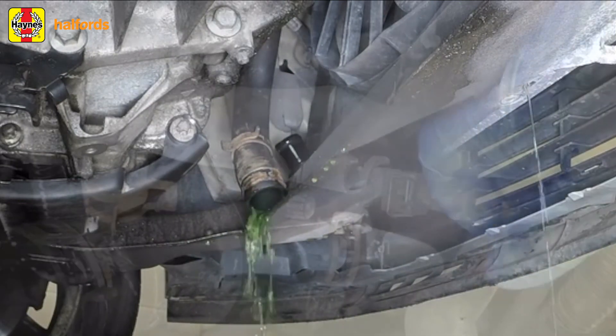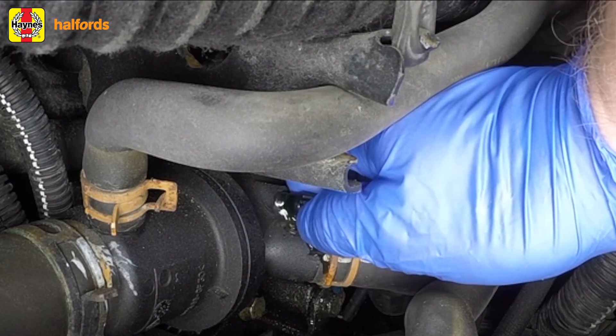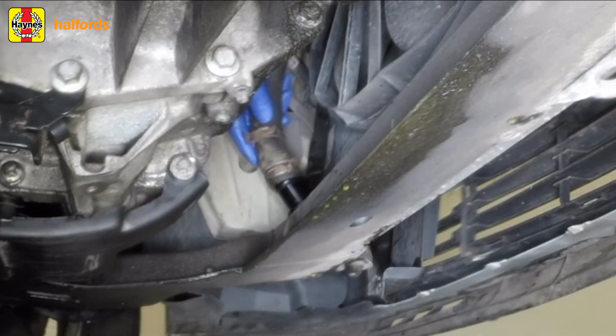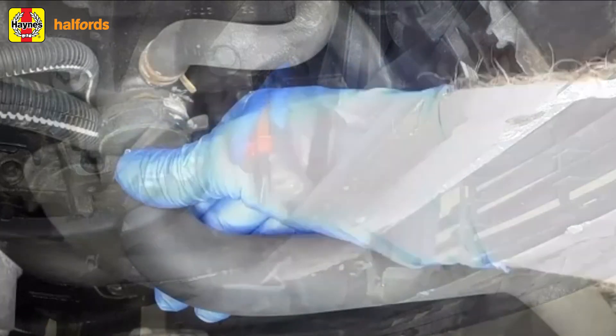On this car, the bleed screw is located on the thermostat housing. When the coolant has finished draining, close the drain tap or reattach the radiator hose, and empty the container beneath the vehicle before putting it back in position for refilling. Antifreeze is a hazardous chemical, so check your local regulations for ways to dispose of it properly.